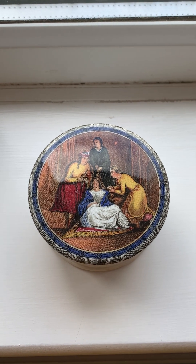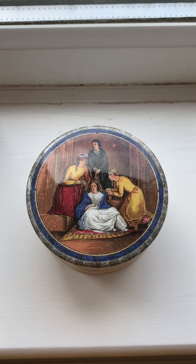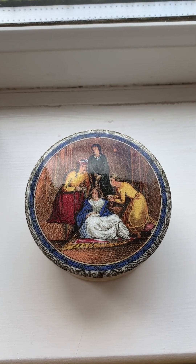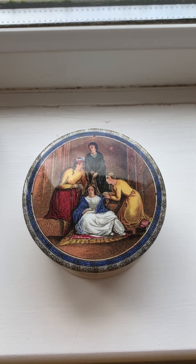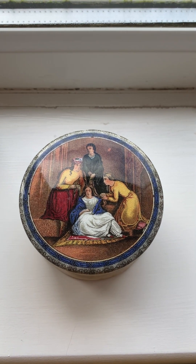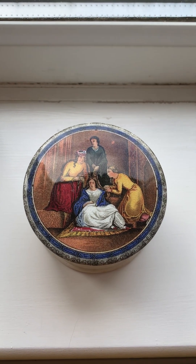Approximately 400 or so appear on pot lids. The balance appears only on what we term as ware, which is plates, jugs, mugs, vases etc. I'll be showing you some of those in this video. But let me press on and just give a brief introduction.